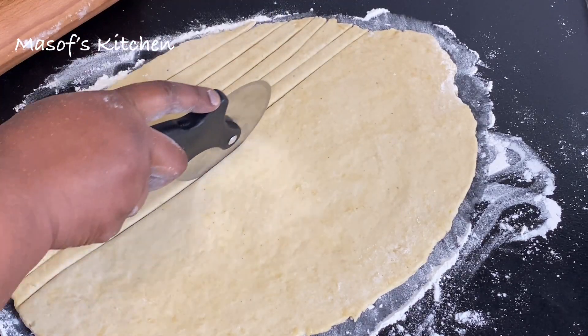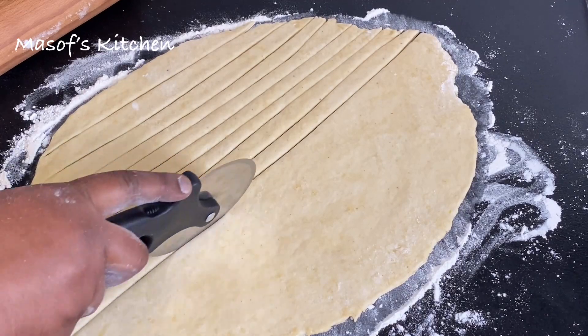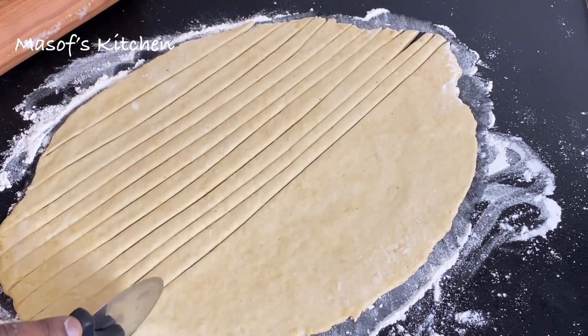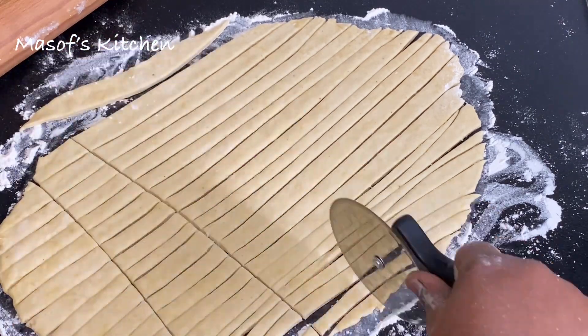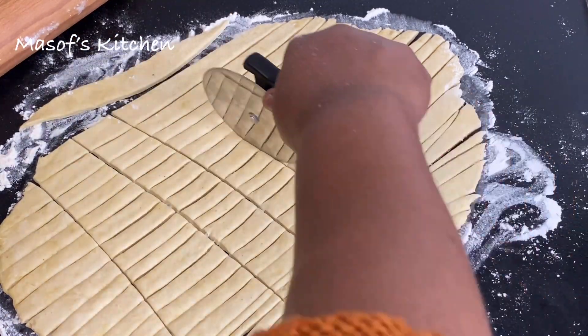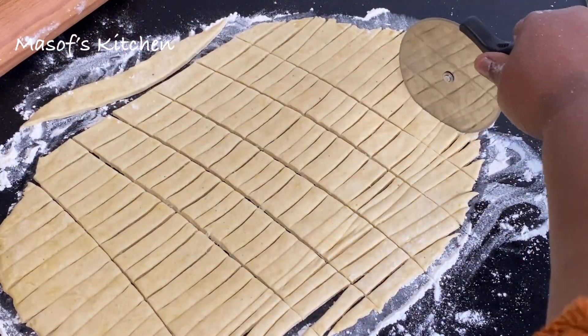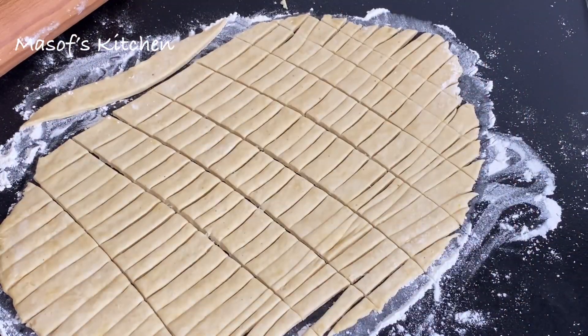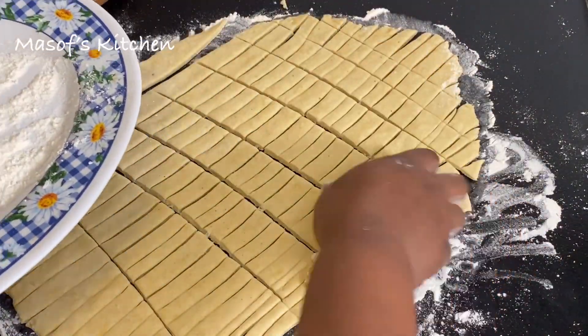Just like this — I'll cut through it. This is just a simple method: you cut it horizontal and vertical. You see how easy that is — you are done! I'll list all the ingredients in the description box below, so do not forget to check it out.